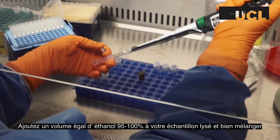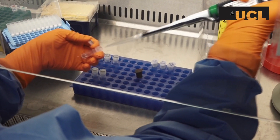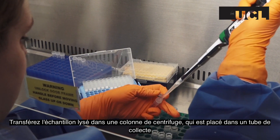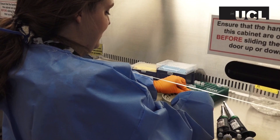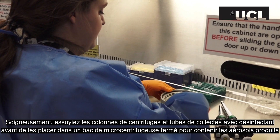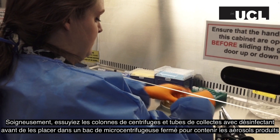Add an equal volume of 95 to 100% ethanol to your lysed sample and mix thoroughly. Transfer the lysed sample into a spin column which is placed within a collection tube. Carefully wipe down the spin columns and collection tubes with disinfectant before placing them into an enclosed microcentrifuge bucket to contain any aerosols produced.